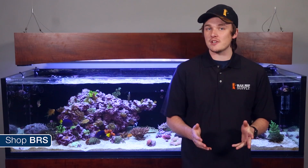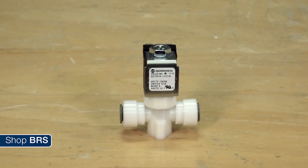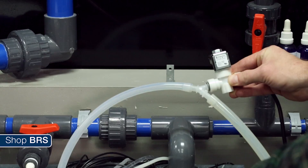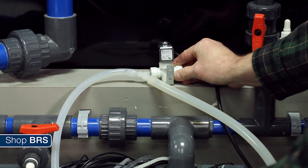A normally open valve, which is the opposite, would also work for this application. They do put off a good amount of heat, so be careful how and where you install it. The valve is AC powered and not waterproof, so make sure to install it somewhere it's impossible for it to fall into the tank — and by impossible, I literally mean impossible. Don't do this unsafely for even a single day, or you are putting your tank and your family's lives at risk.